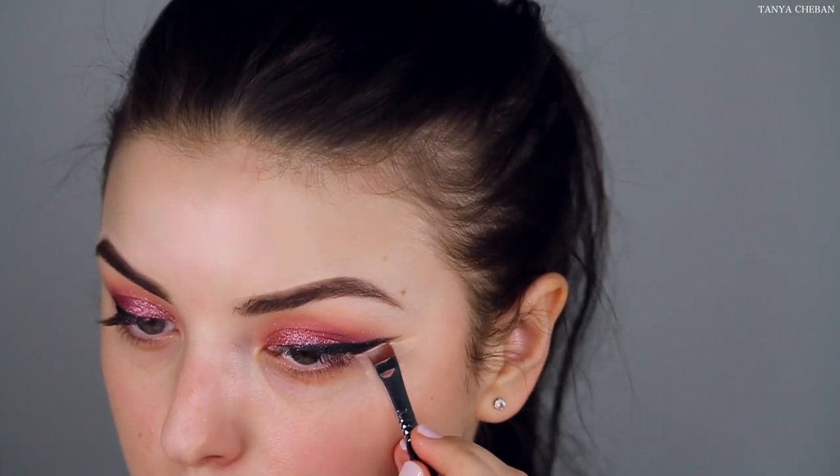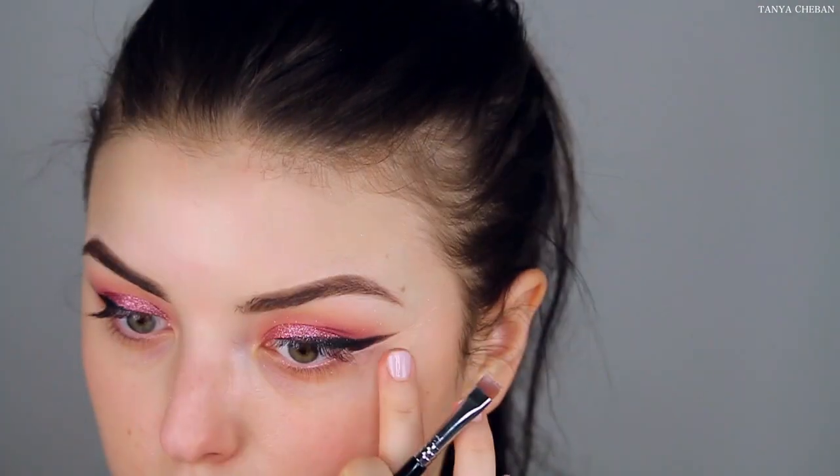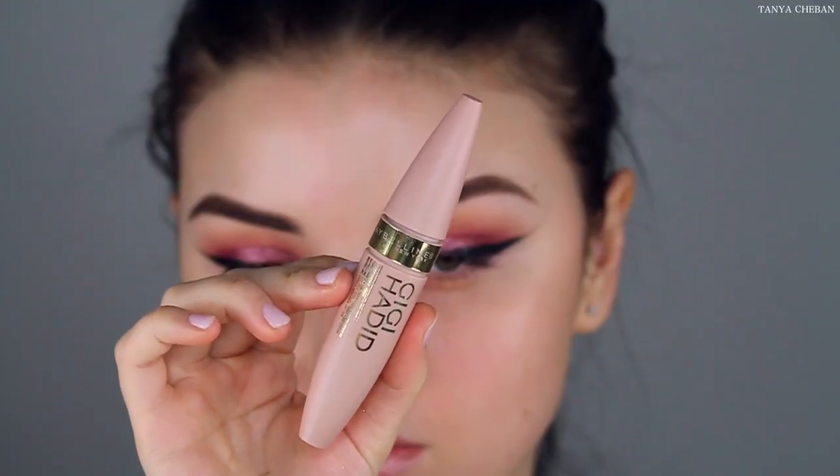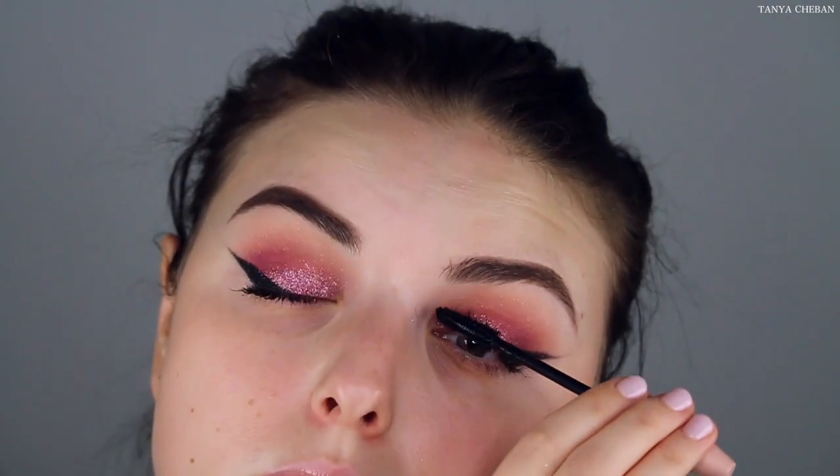We're just using a makeup wipe to wipe away any fallout. Then I'm going to take some concealer and sharpen out my wing a bit more. Now I'm just applying some mascara to my upper lashes and then throwing on a pair of Huda Beauty lashes — I'll have it linked down below if you guys are interested.